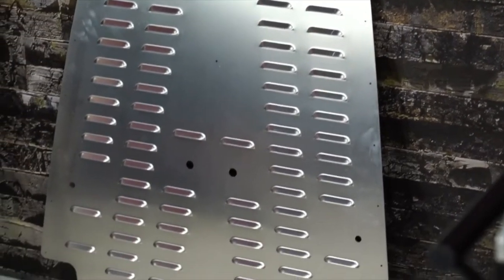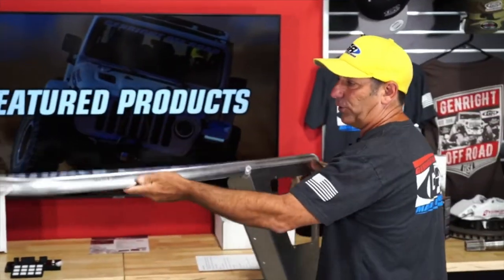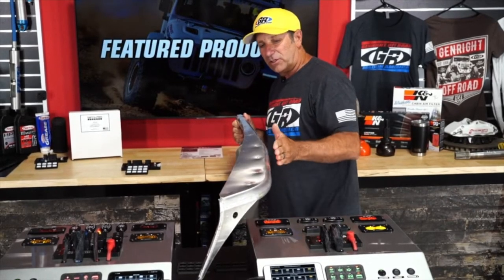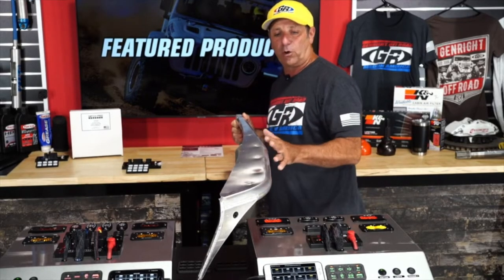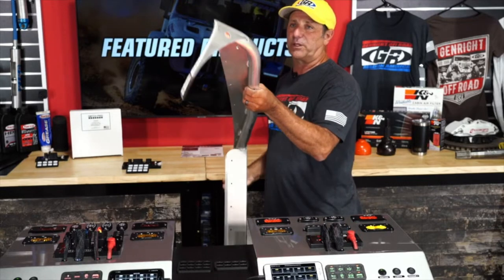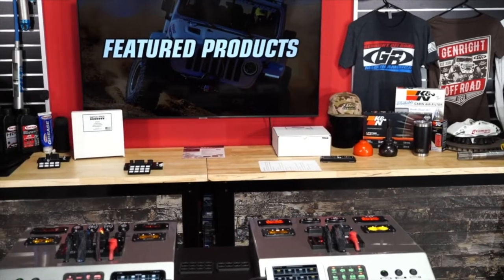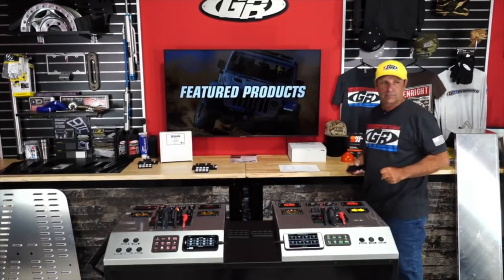We've had tube fenders for a long time. This one is our original tube fender — the Boulder Series. It slopes with the hood, so it stays real narrow and tight. This is available for the CJ, the YJ, the TJ, and the LJ. If you're looking for something that's a little tighter to the hood, that's a great option for you.